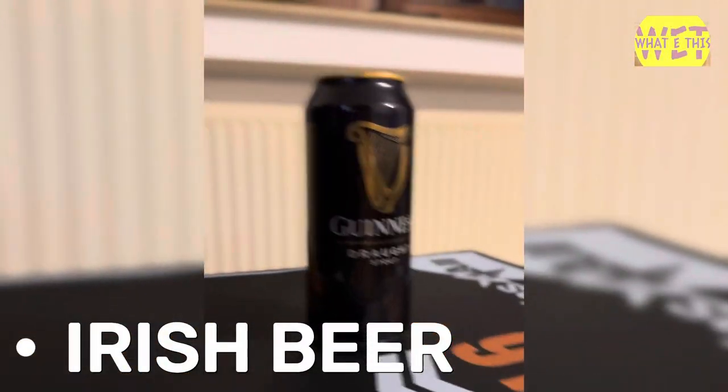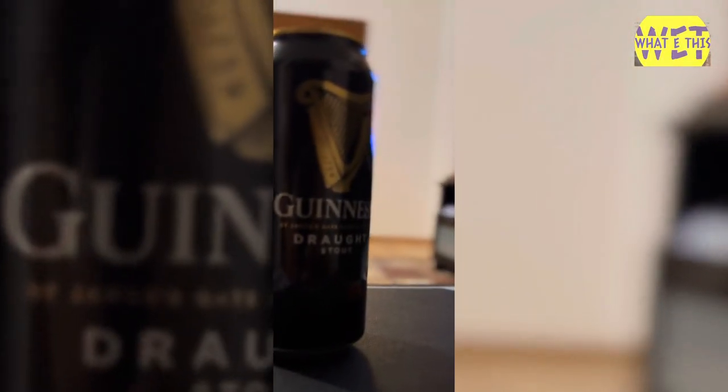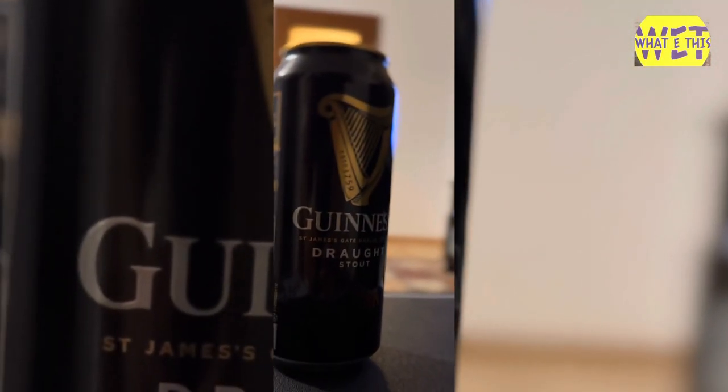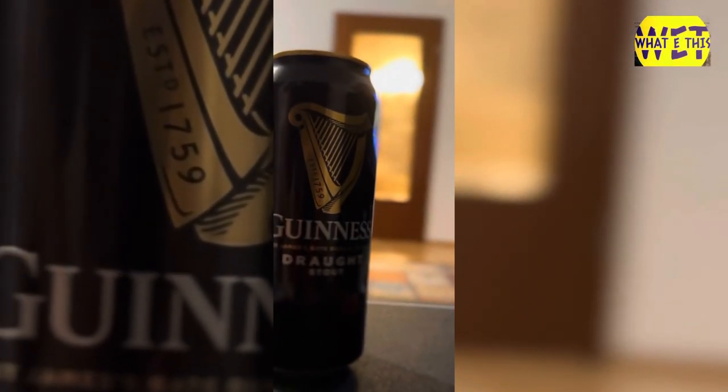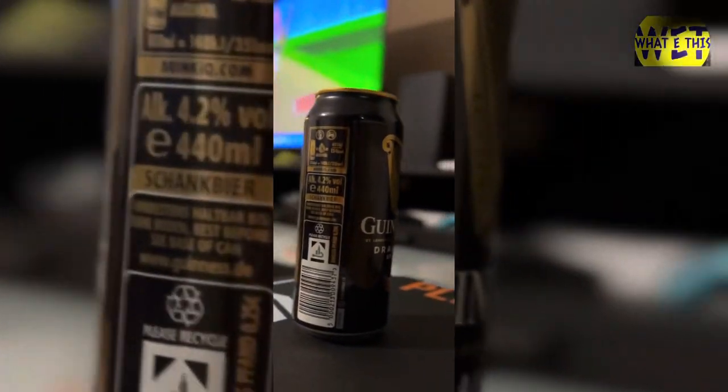Welcome to the end of the episode. I'm going to introduce you to black beer. We are going to promote alcohol here and we are going to talk about black beer by fire.